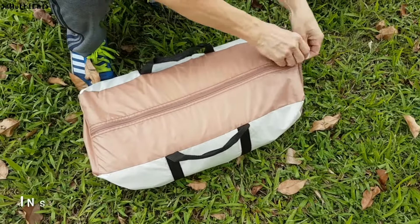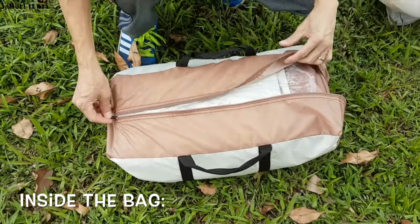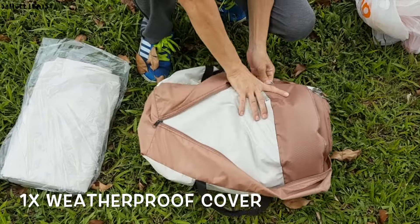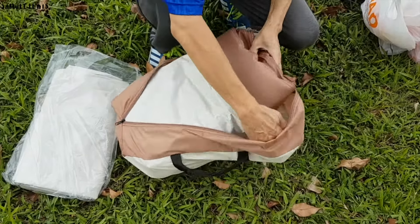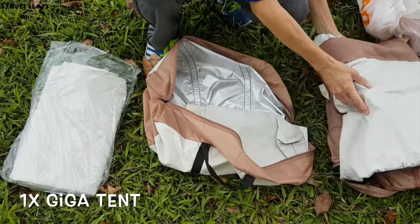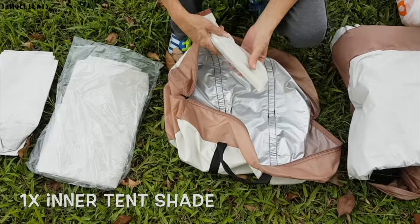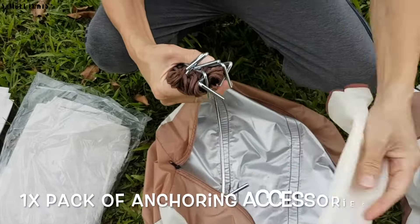Let's check out the Giga Tent first. Inside you would find one weatherproof cover along with the Giga Tent packed nicely in the bag. An inner tent shade is provided, along with a pack of anchoring accessories to anchor the tent to the ground when in use.